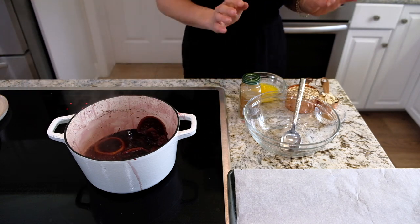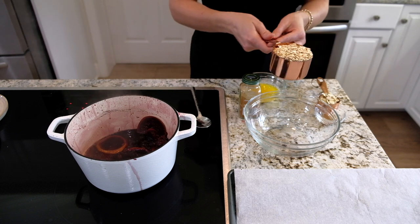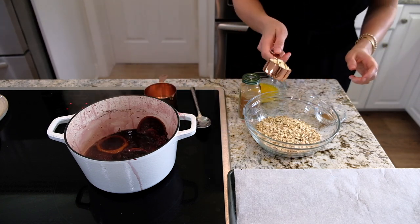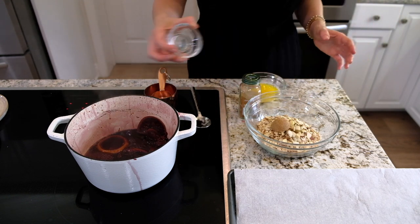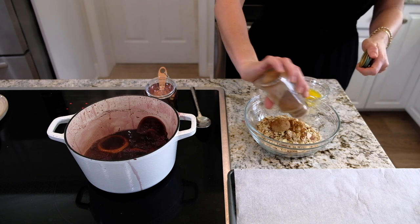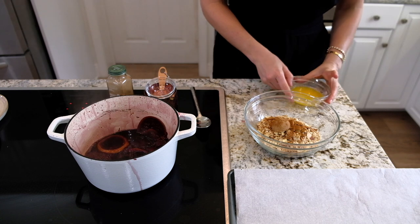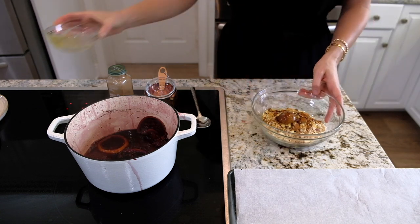I've been preheating the oven at 425°F. For the crumble, I have one cup rolled oats, a quarter cup of sliced almonds, a tablespoon of brown sugar, some cinnamon — not too much since I'll do cinnamon in the whipped cream — and four tablespoons of melted butter.